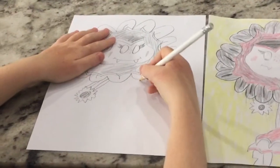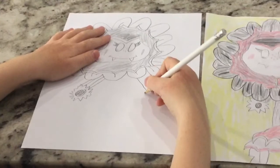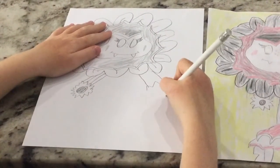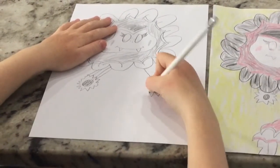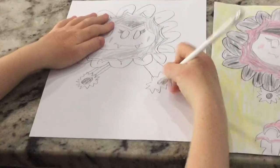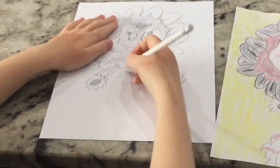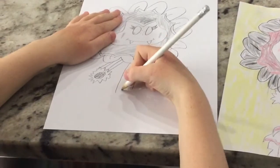Now I'm going to draw the other hand — come down, draw another one down. Now I'm going to draw two lines. Now I'm going to draw a stem, coming down. This has lines too.